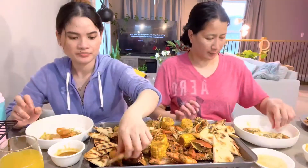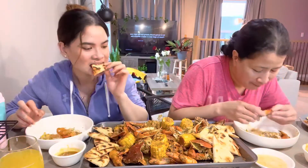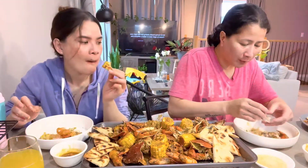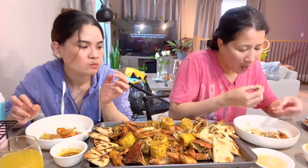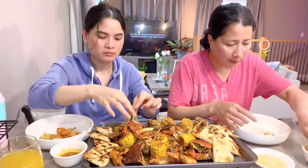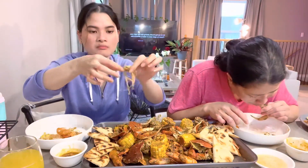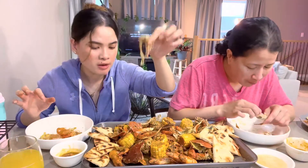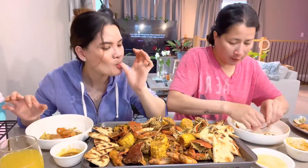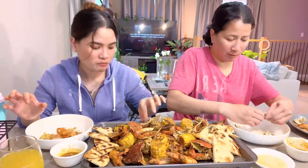There's more pa. I'll try naman naan — dip dip natin (let's dip it). Pwede naman (it's okay). This is the enoki mushroom. That's really good.